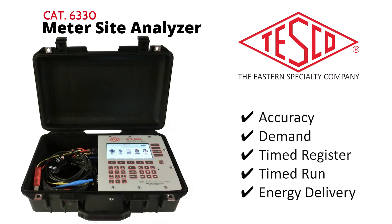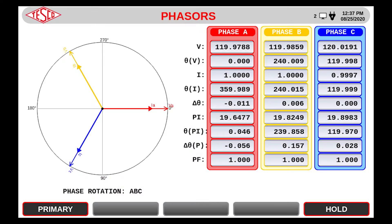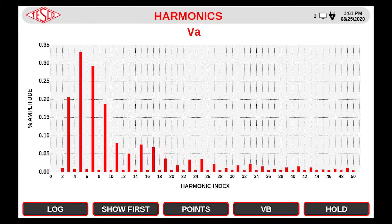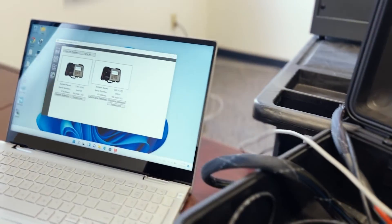The Meter Site Analyzer's fast key anytime data gives you quick access to live metrology data, live phaser diagrams, and live waveforms with recording and harmonics. And when connected to your laptop or Windows device, you can pair the 6330 with our TDM software.